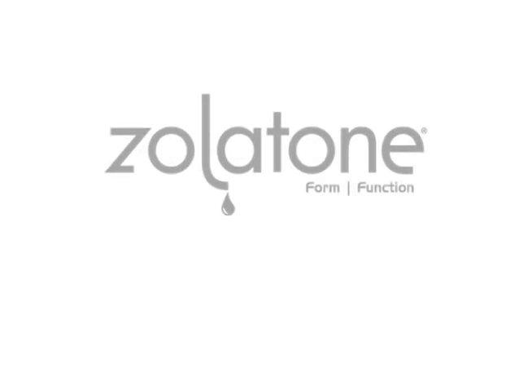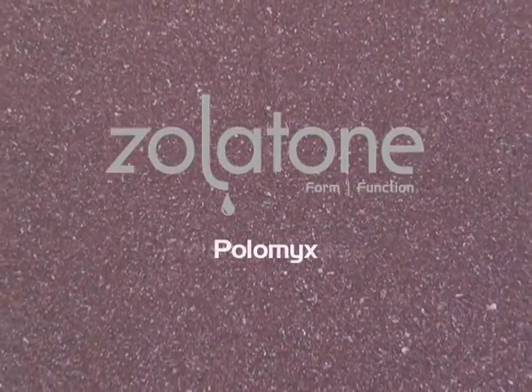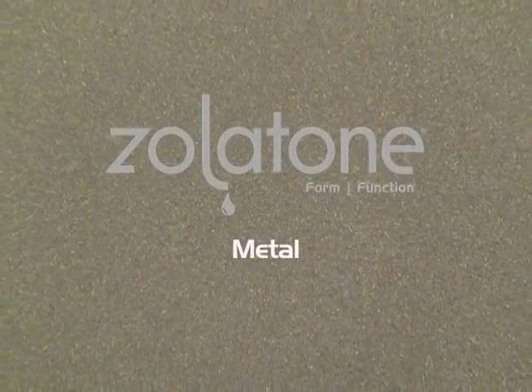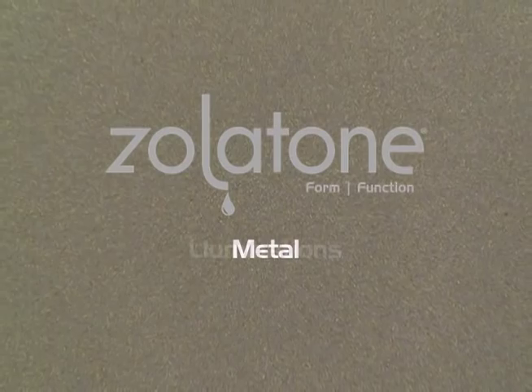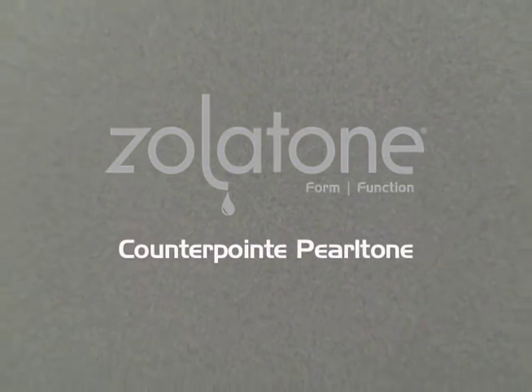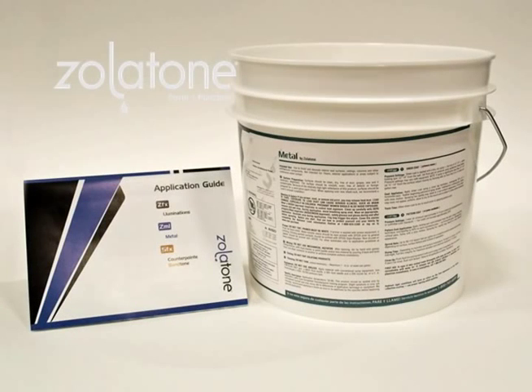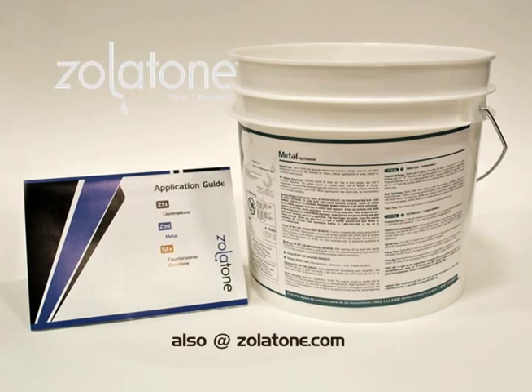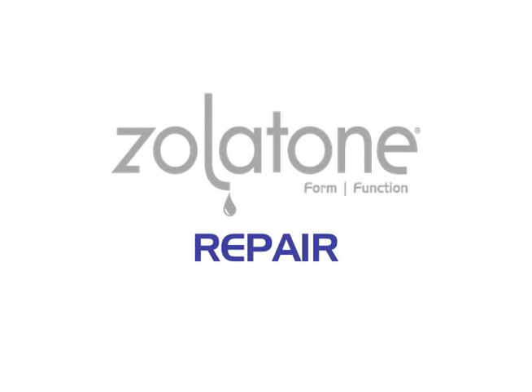The beauty of Zolotone finishes is much more than just skin deep. Not only do you get a gorgeous wall finish, you get a system that is as easy to repair as it is to apply. When properly applied, following the instructions on the application shipper, can label, or application videos, the water-based Zolotone finishes are easy to touch up or repair.